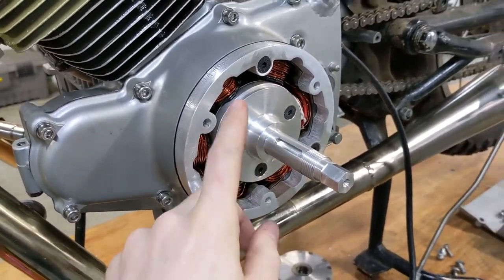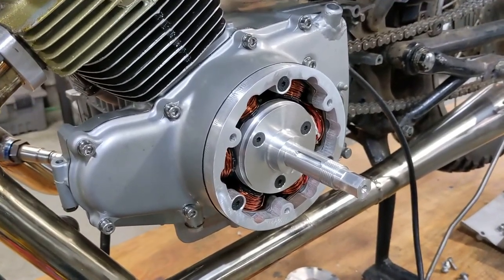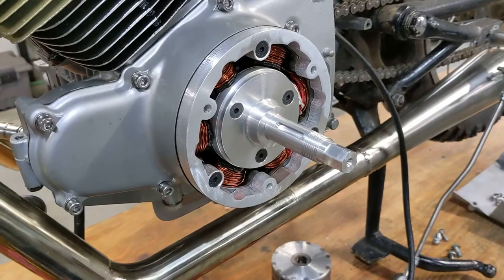A huge shout out to a friend of mine, Mike, who machined this part for me. He's a land speed racer — he's got some badass builds. He's also a machinist. So huge shout out to him for making this for me.